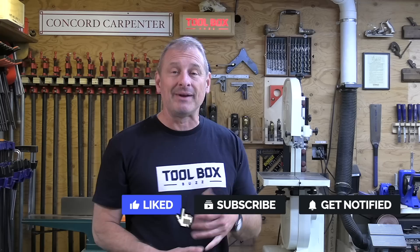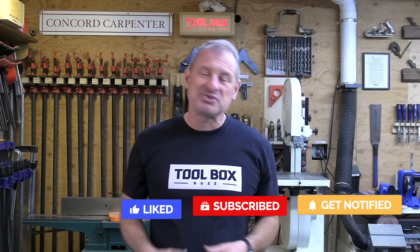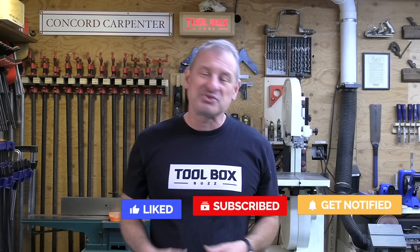So that's it guys. I hope you enjoyed this video. Give me a thumbs up if you did. Please consider subscribing and hit that notification bell. I'm Rob Robillard. We'll see you next time here at Toolbox Buzz.